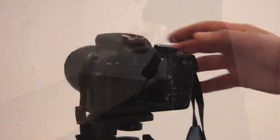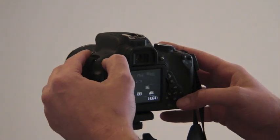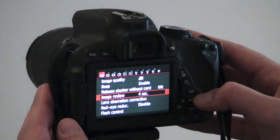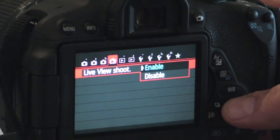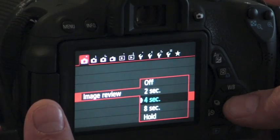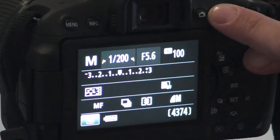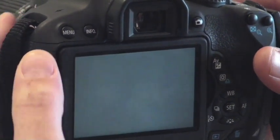Then we're going to flip the camera on and go into the settings. All cameras might be a little bit different, but you're going to look for 'Live View Shoot' and you want to make sure it's set to enable. Then go over and find where it says 'Image Review' — I like to set it at four seconds. You can push the live view button, usually on the Rebel series it's this little camera button, and you should be able to see the live image — there's our white wall right there.